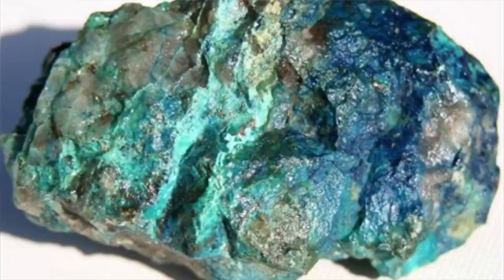If you've ever heard of the Eilat stone — the Israeli stone — it's a hybrid of some turquoise components, chrysocola, azurite, and malachite. Even though it's much more chrysocola than the other elements, it is something that can be a good imitator of turquoise.